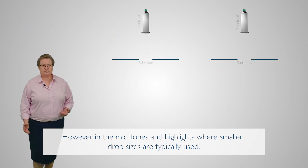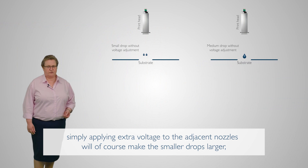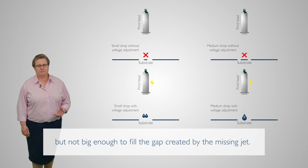However, in the mid-tones and highlights, where smaller drop sizes are typically used, simply applying extra voltage to the adjacent nozzle will of course make the smaller drops larger, but not big enough to fill the gap created by the missing jet.